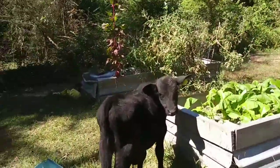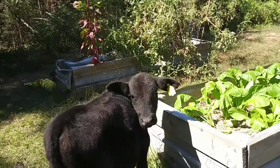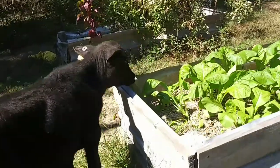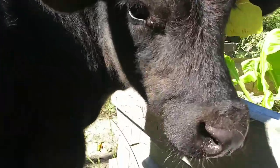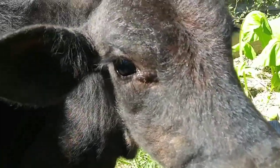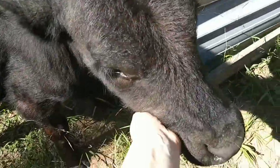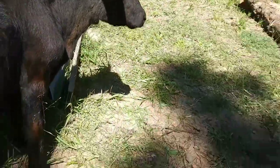Get away from my garden! For those of y'all who follow along, I'm sure you'll remember what I said about my worries about our cow getting into the garden. You better not — good boy! It's only a matter of time before he eats it all.